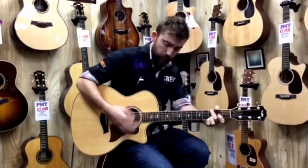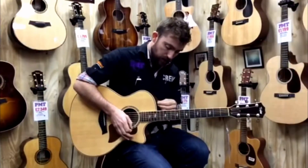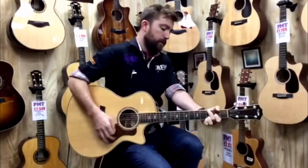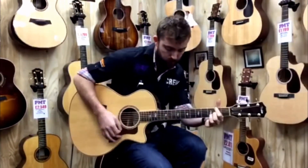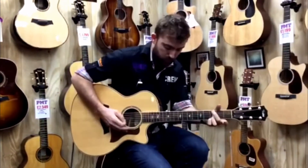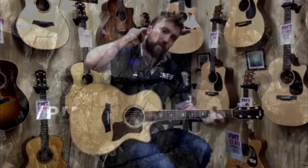Okay, now we're plugged in. We're just going through an AER alpha plus. Here we go. Taylor 814CE.